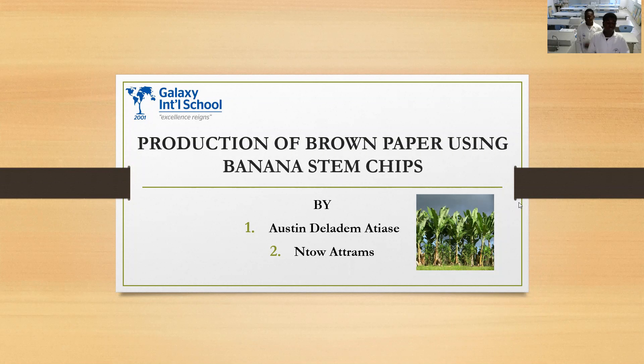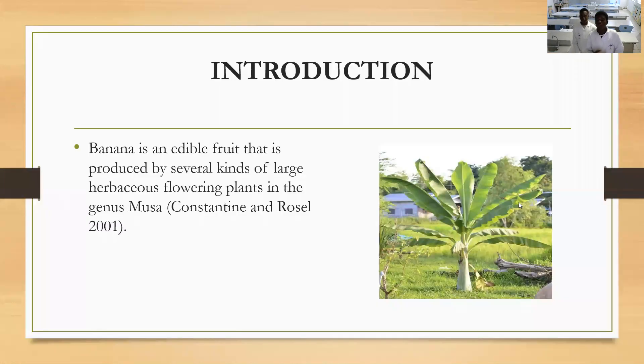Our project is basically about how we can produce brown paper by using banana stem chips. Banana is a fruit produced by some herbaceous plants in the genus Musa, as stated by the Australian Museum in 2001.